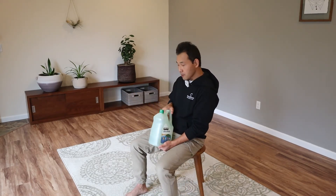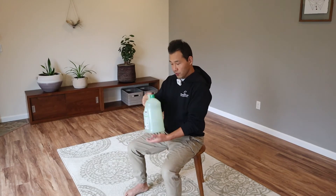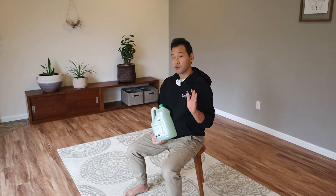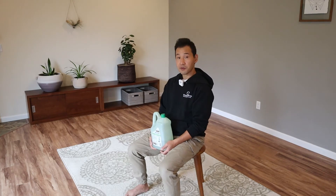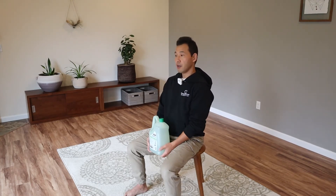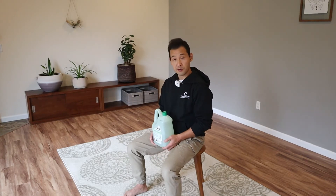I'm going to start in sitting first, holding the weights. You can adjust the weights and start with lighter weights and then progress from there. This is a functional core exercise, and the functional application is about lifting an object. It's very common for people to hurt their back while lifting, so it does make a difference how you use your core muscles to keep your back safe and strong.